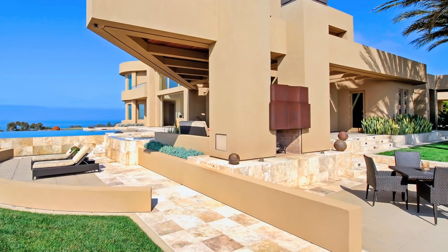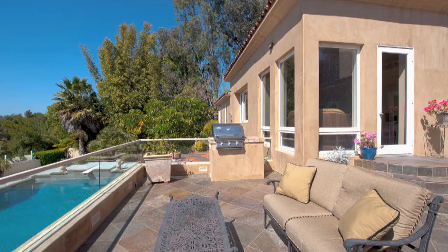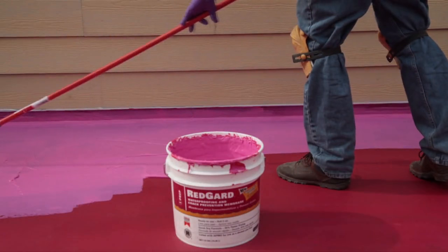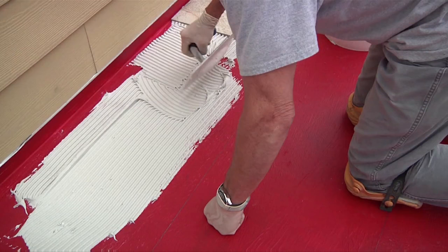Often people want to cover a concrete patio or porch with tile and need to know how that differs from indoor tile installation. For starters, moisture and cracking are bigger concerns outside, so you need to apply a waterproofing and crack-isolating membrane to the slab before you begin. This RedGuard goes on pink and turns red when it's dry.